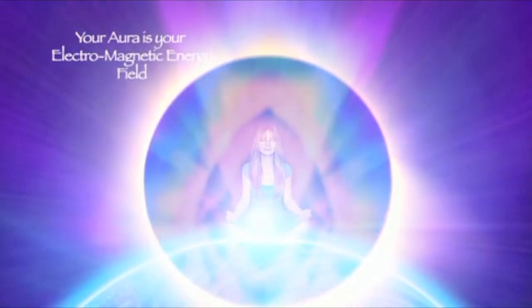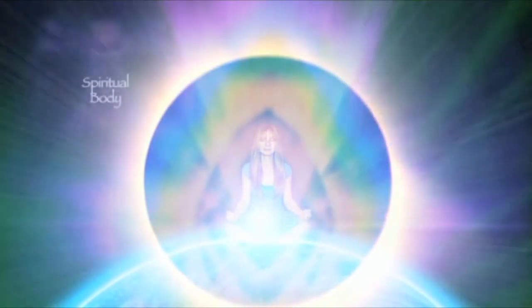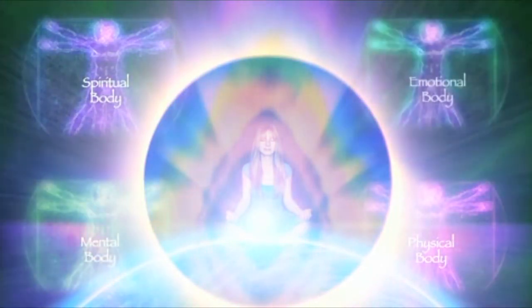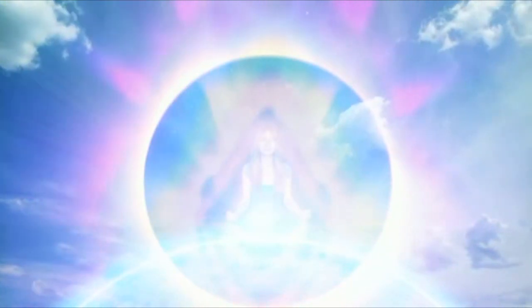This bubble helps to define your space — your physical body and your energetic field with the seven layers of your aura all around you — and your spiritual, physical, mental, and emotional bodies all within this bubble, fitting effortlessly inside. This is your space, your unique space.